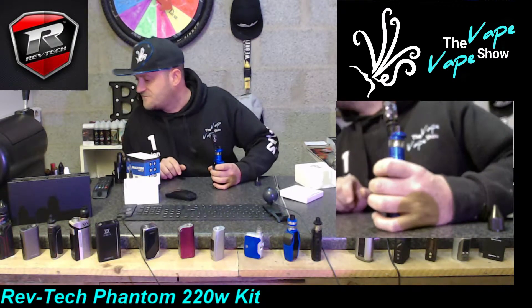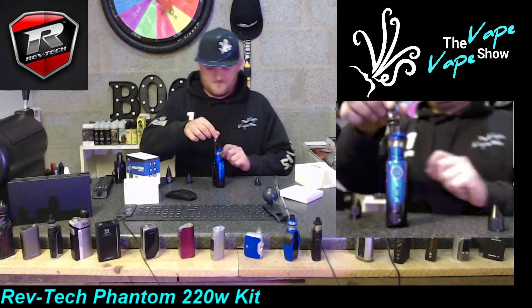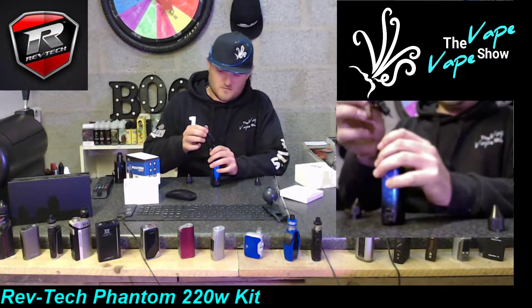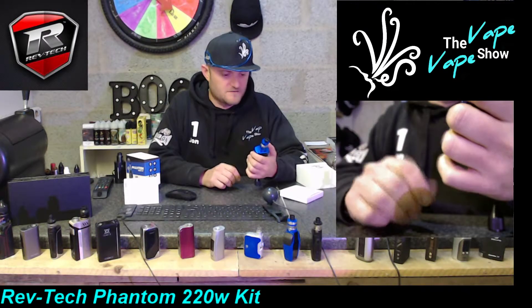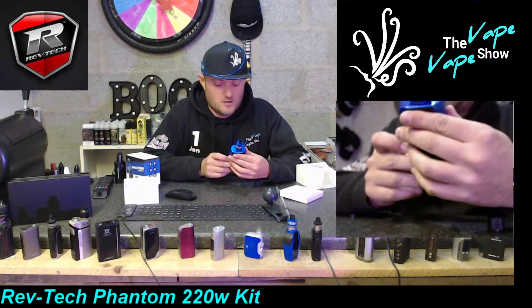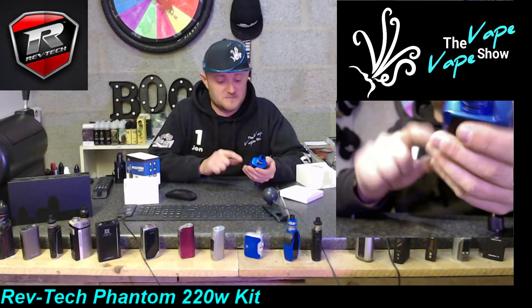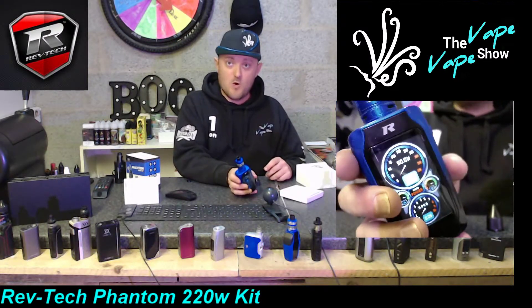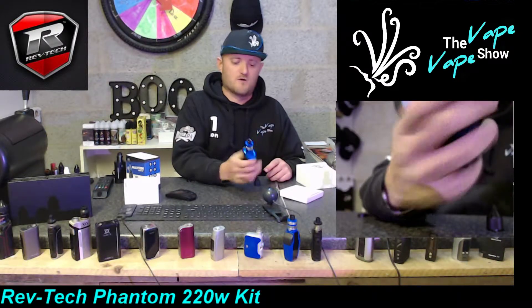A couple of drips for luck and she is defaulted at 50 watts. She fires quick - we're talking off the line quick! My advice to anyone who gets this: either make sure you put the juice in before you touch the buttons, or ignore the fire button and just hit the menu button - that allows you to play around with the wattage. She's currently on 50 watts. I'll give the cotton a few moments to bed in and start low, down to about 25 watts.